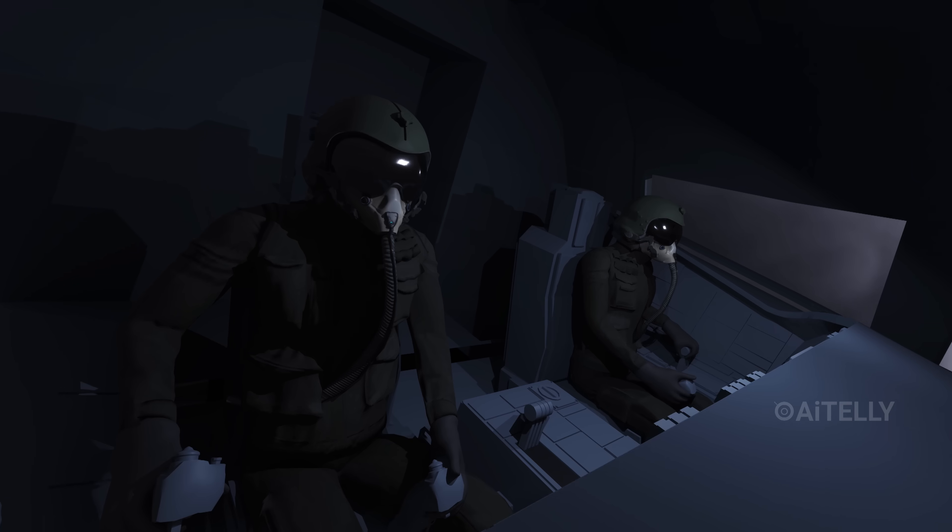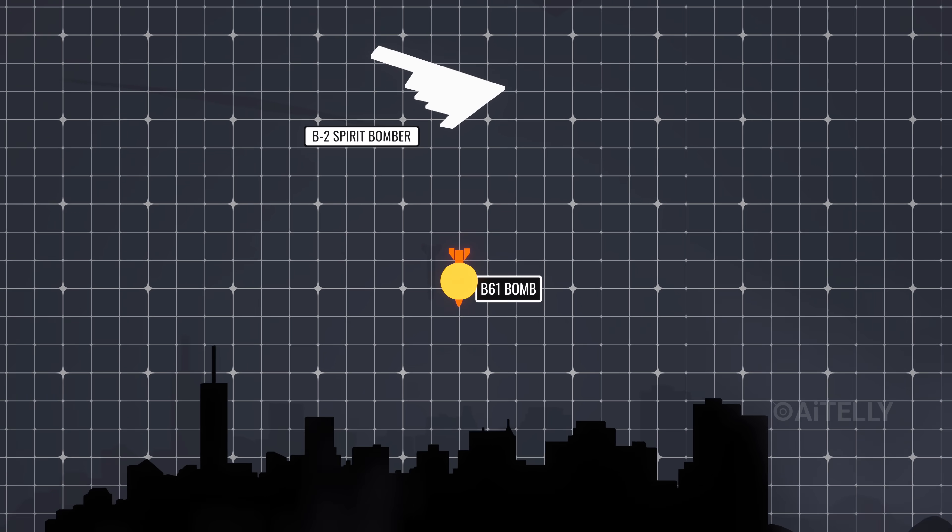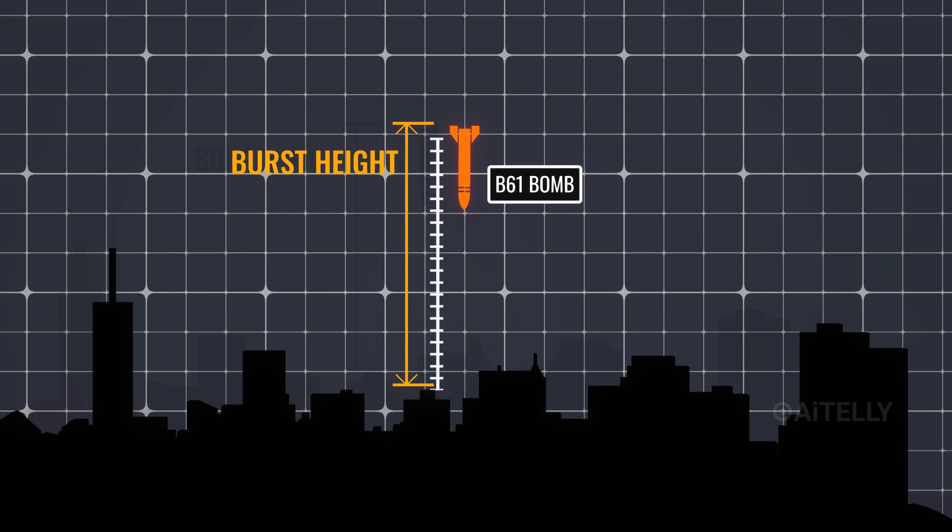Before the drop, the pilot uses a digital interface to dial in the bomb. They can set the explosive yield — how big the boom is — and the burst height, while they are still in the air.